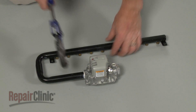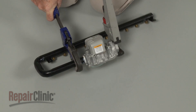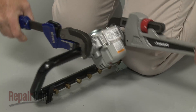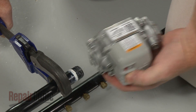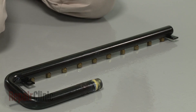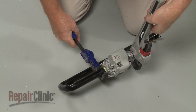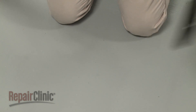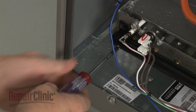Note the orientation of the valve on the manifold, then unthread the valve. To replace or install a new gas valve, apply some sealant to the threads of the manifold. Thread the manifold into the outlet port on the valve, making sure the valve is oriented properly. Reposition the manifold by aligning the orifices with the burner tubes. Replace the screws to secure.